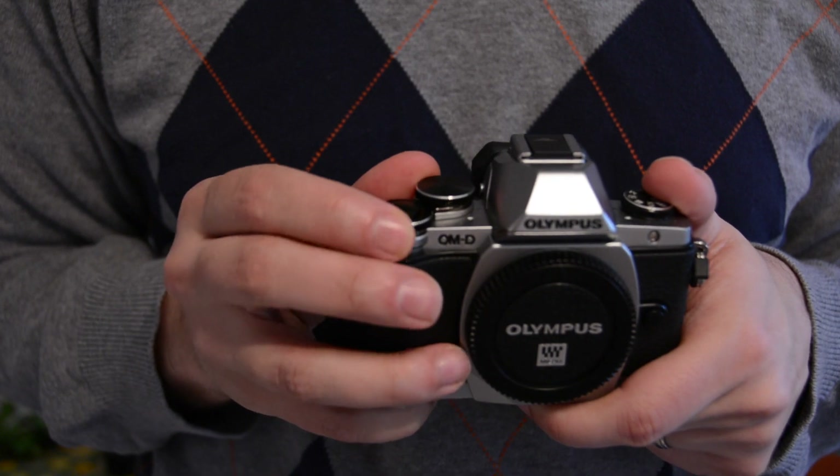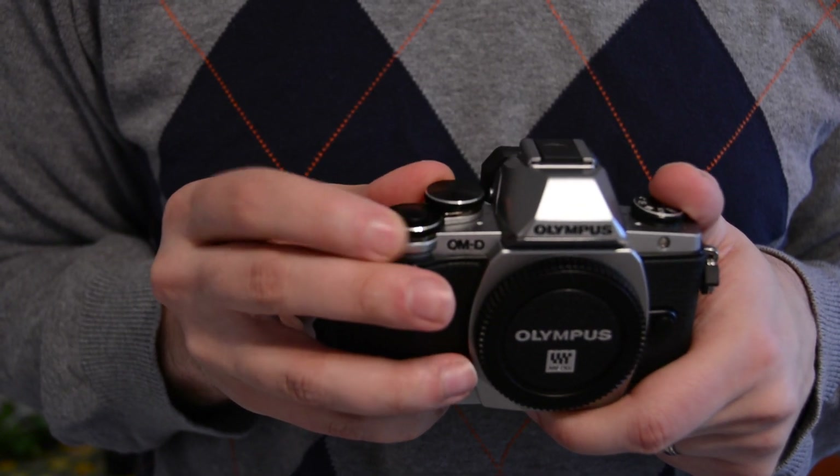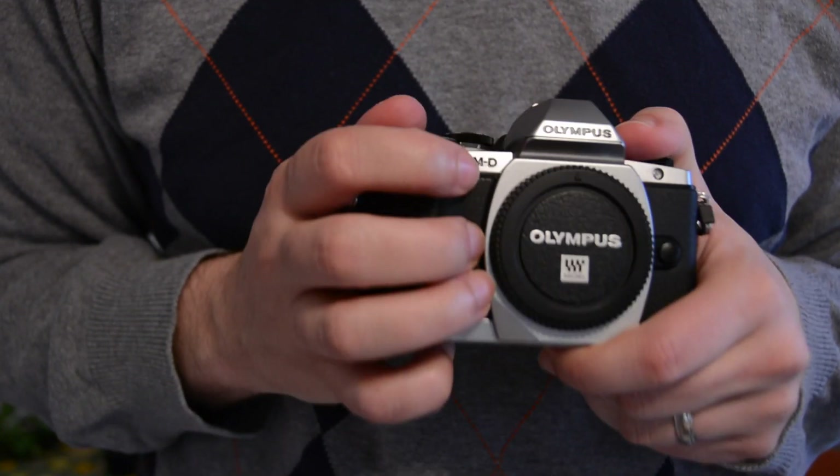It's got little metal dials — I love dials. Overall it feels solid. Mine came with a 14 to 42 millimeter kit lens; it's extremely mediocre and plasticky. So that's why I got one of these — it's the 12 millimeter to 40 millimeter pro Zuiko. It's beefy.